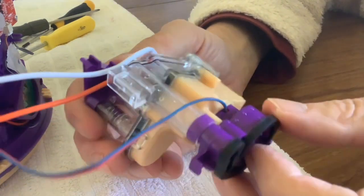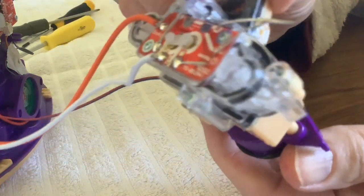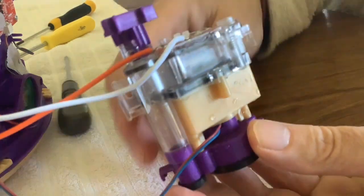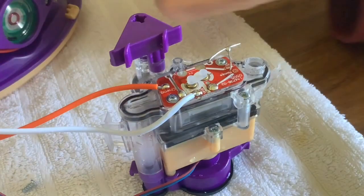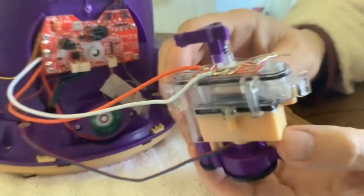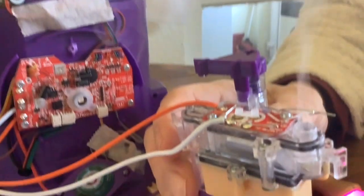I wonder how many motors there are on it - is there going to be one for a fan, and is there one for a separate pump? Is that a motor in there, a pump motor? I wonder if we should pair it up and see. The pump's come on, and it's blowing smoke out as well. So that's an air pump then.